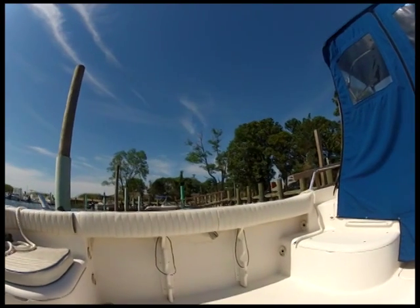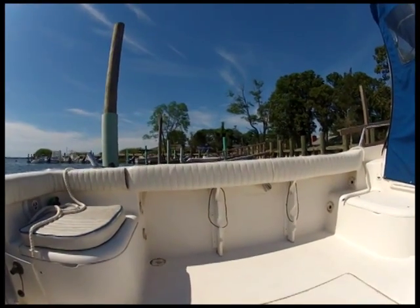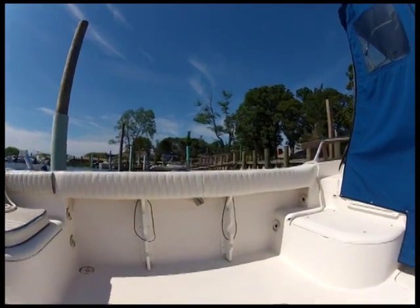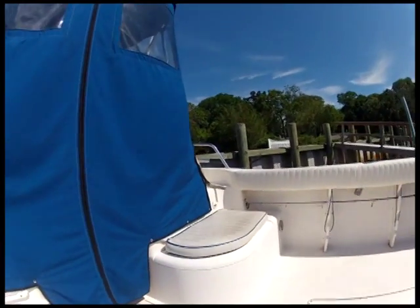Here are the combings after two years of use. This is early July, early season, so they haven't been beat up too bad. It sits out at the dock 200 days a year — so not bad. I'm happy with them, and I hope you'll be happy with yours too.